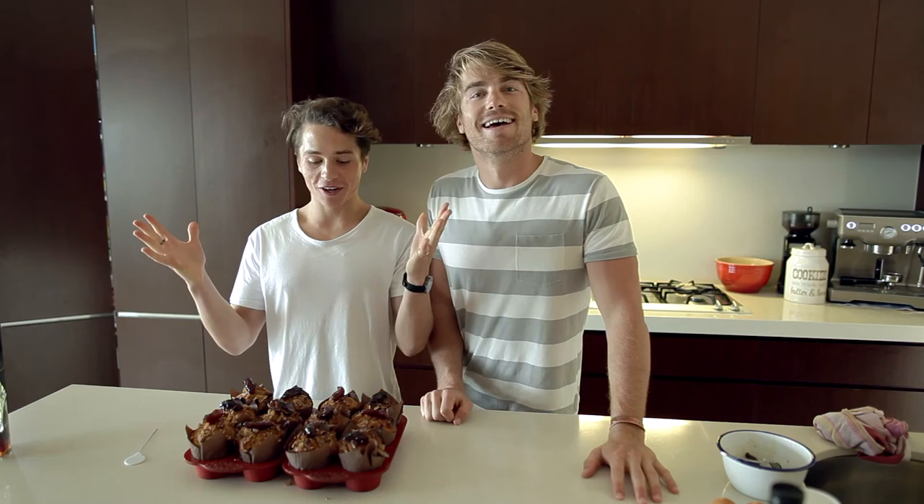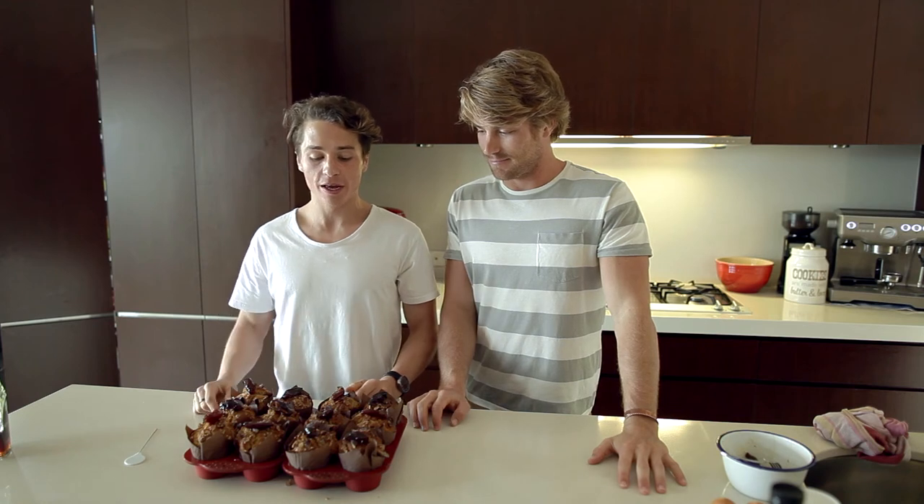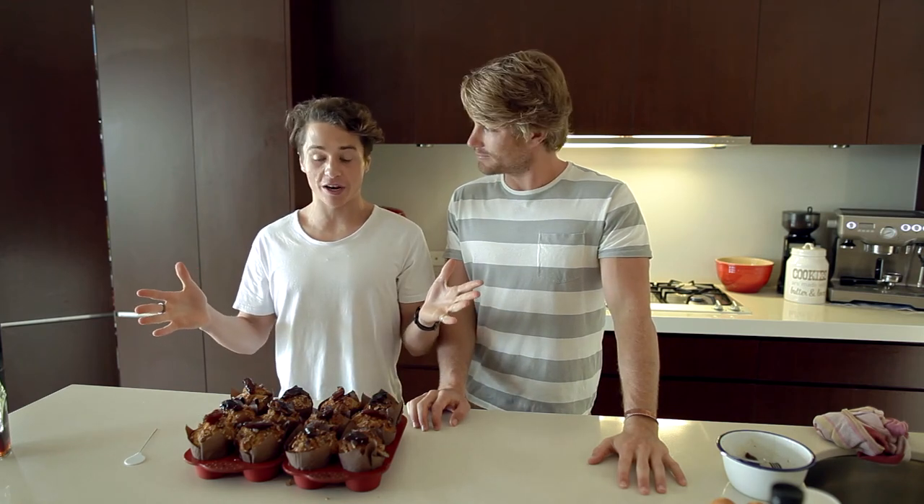Alright, there we have it guys — my take on a sticky date muffin. If you want that recipe, check out the link below. And don't forget to follow at Notorious underscore to check out more of my food and more baking coming. That's it for this month's baking — tune in next month for more. See you soon guys!